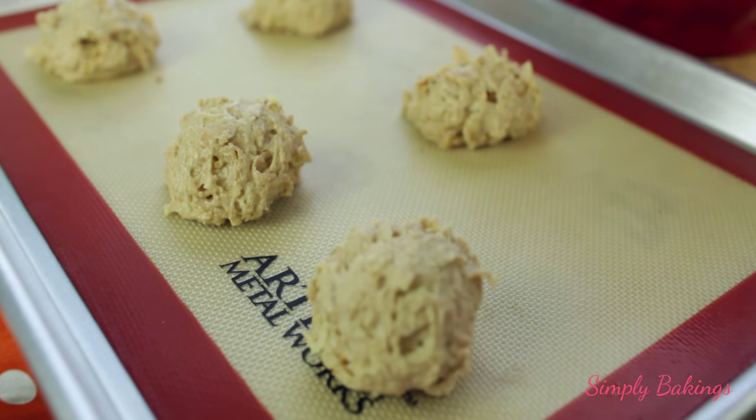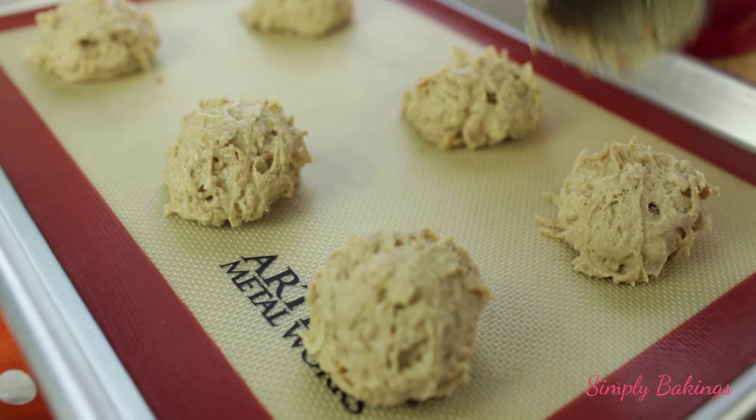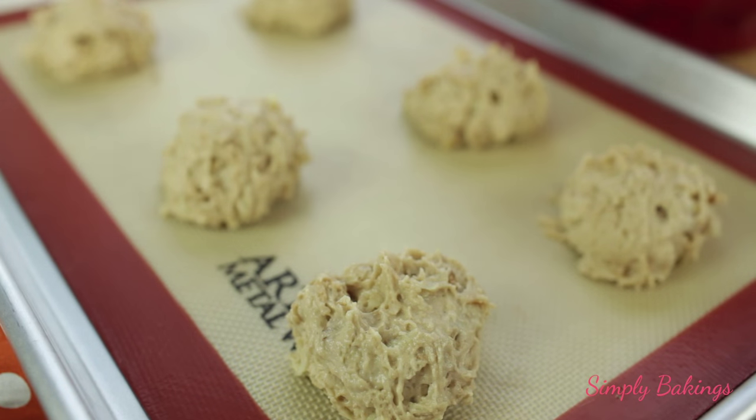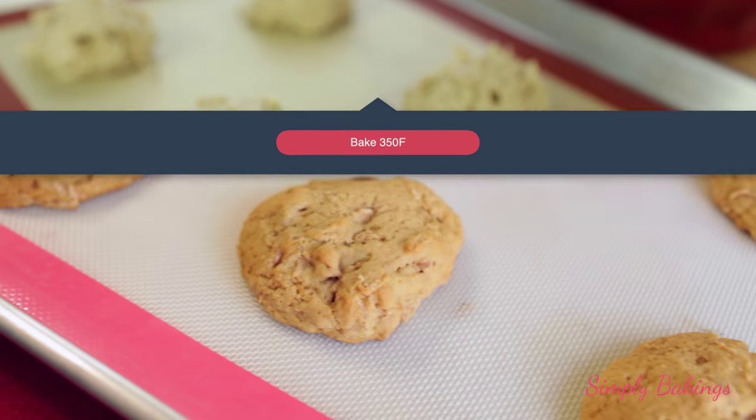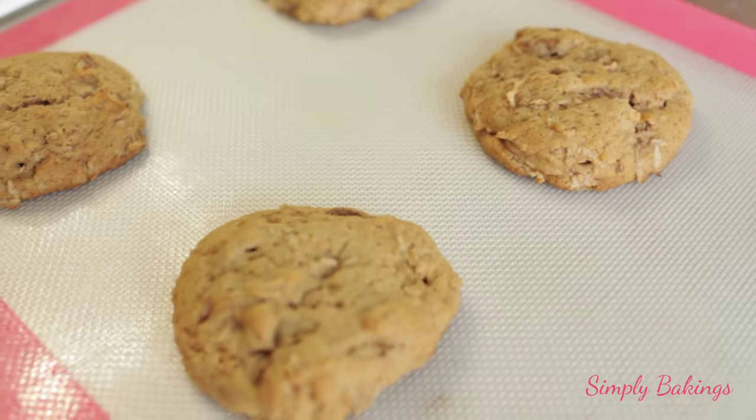Grab your baking sheet, line with parchment paper or a baking mat, and then place the cookie dough onto the mat. Then bake it at 350 degrees Fahrenheit for about 12 to 14 minutes if you're making large cookies. If you're making small ones, they'll probably only take 8 to 9 minutes.